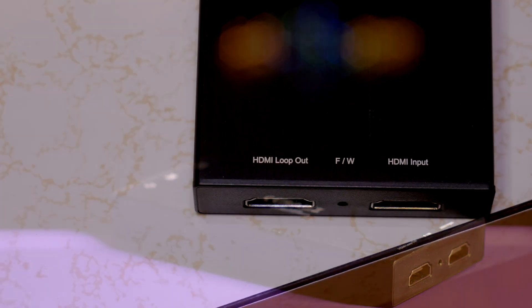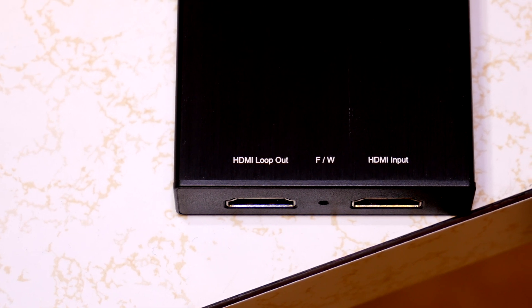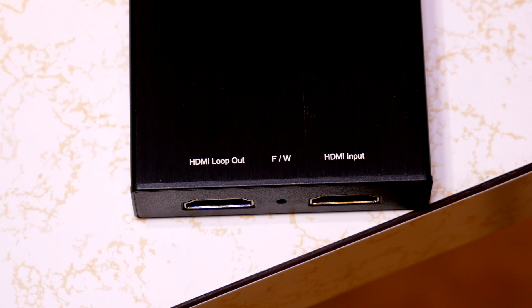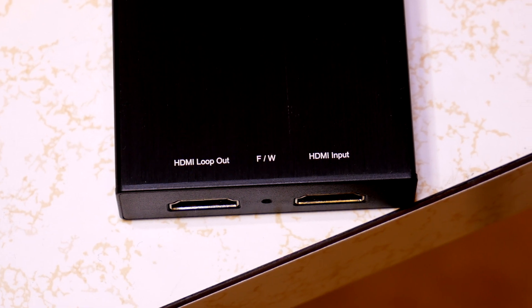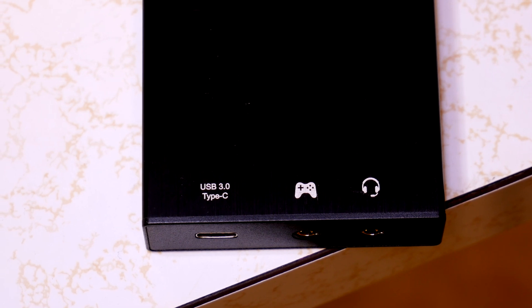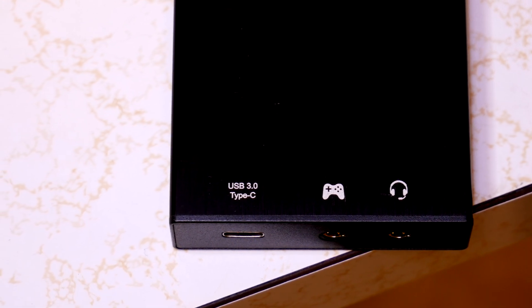The connection ports are HDMI in, and beside it there is a HDMI out. This is a passthrough that allows up to 4K 60Hz to pass through. On the other end, we have an audio in and an audio out, and finally we have the USB type C port.